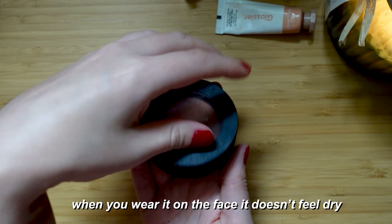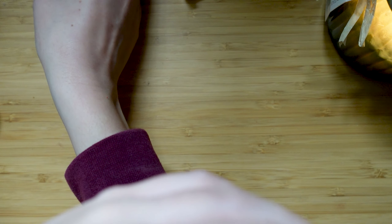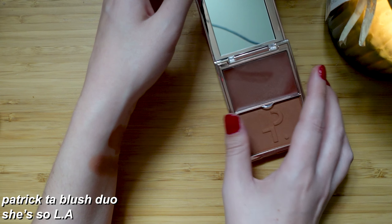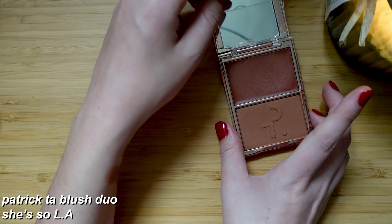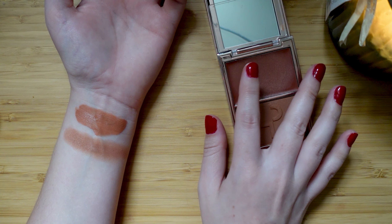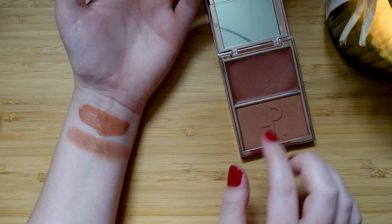What beautiful colors. Next let's do the Patrick Ta blushes. We'll swatch them both together, side by side — this is one swatch, this is one swatch, and then we'll do a combo.